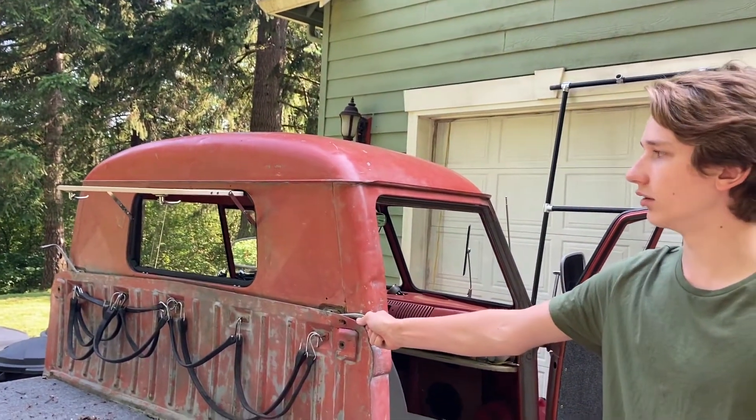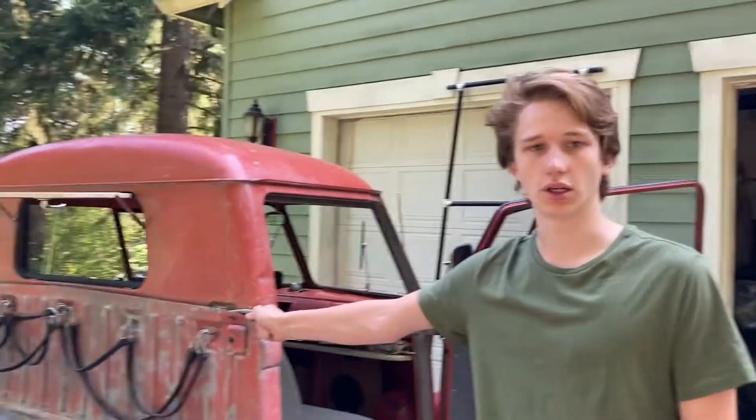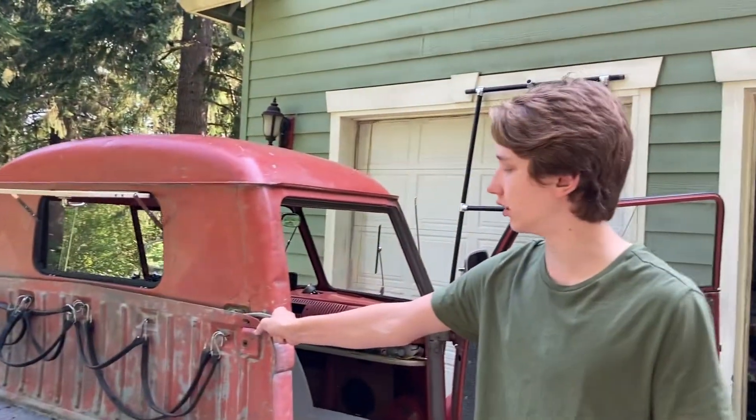What we did to install it was we watched this neat video done by Old Volks — it's a YouTube channel. You should go check them out. They did a really nice video about how to install that.